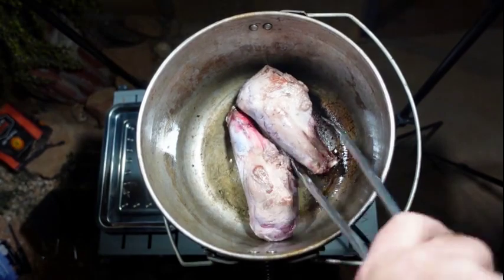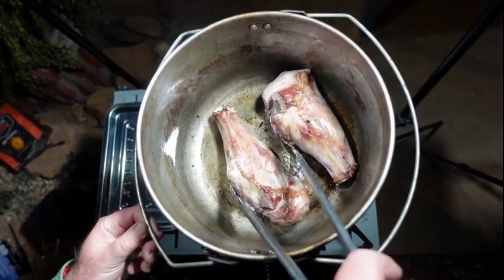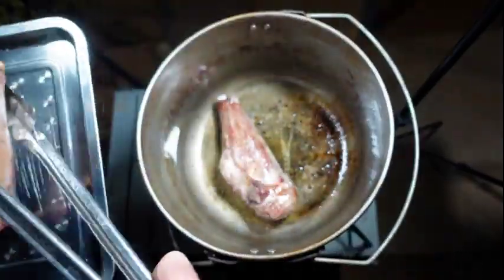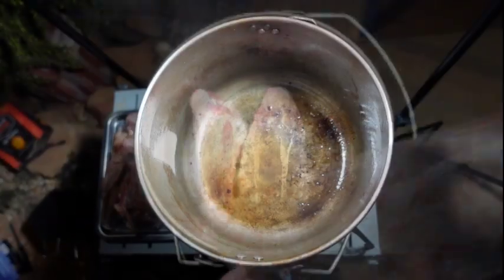Then we flip them over to brown the other side. When they're browned all over, remove the lamb shanks and set them aside on a tray. Then repeat with the other two lamb shanks.